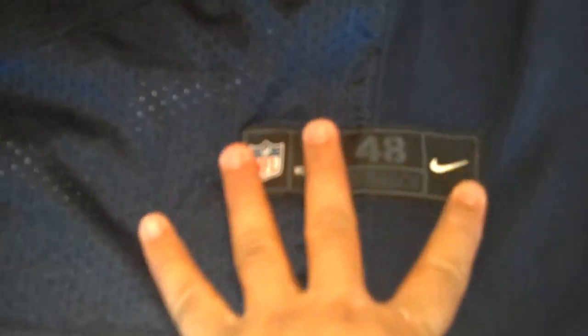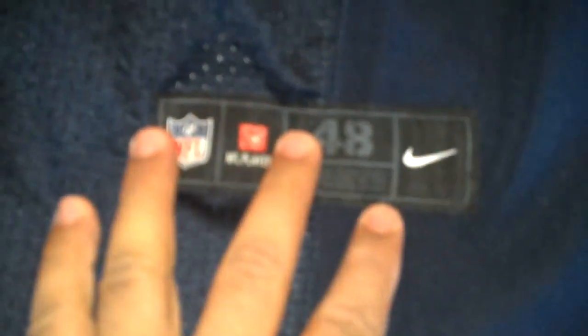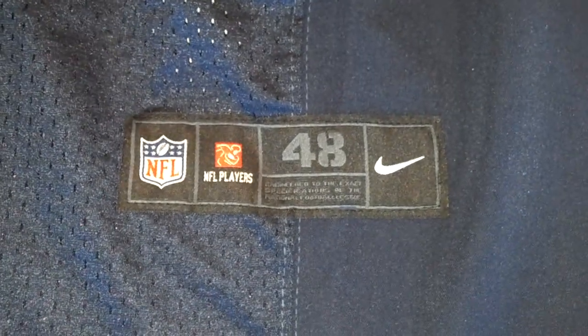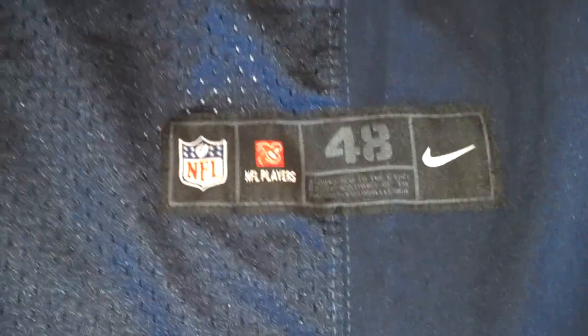This is the jock tag, and this is the only real flaw I've seen on this thing so far. The authentic Nike Elite jerseys have a laser etched jock tag, but this one seems to be stitched. Still, it's a really nice looking replica — so unless somebody comes up and tries to touch you on the waist, they'll never notice a difference.